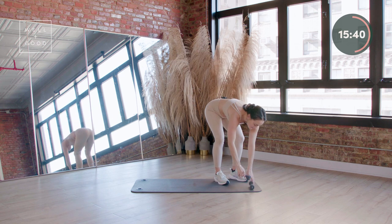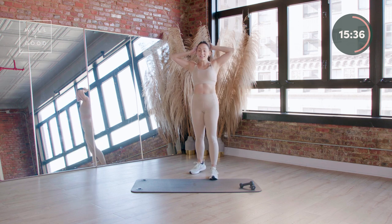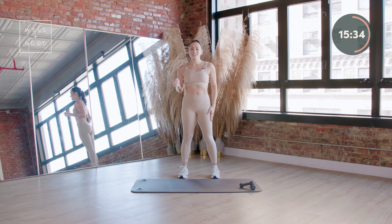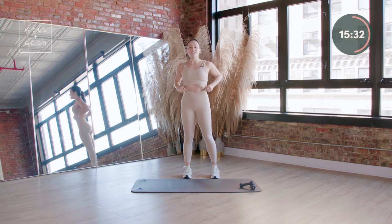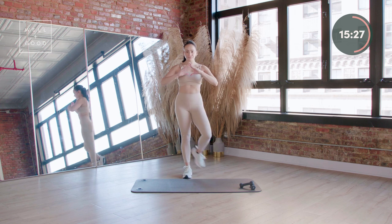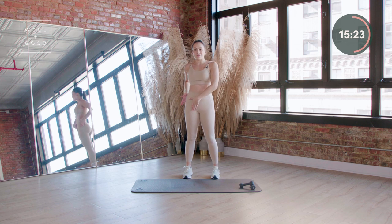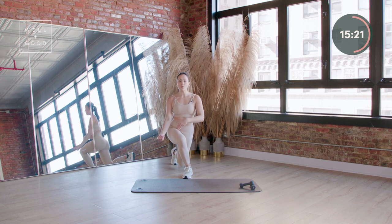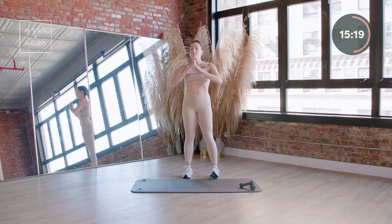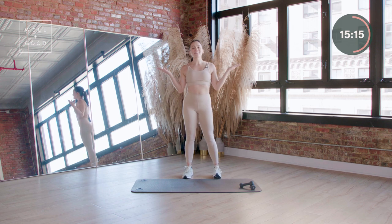Shake out those legs, tighten the pony, grab a sip of water, whatever you need to do. We have our other side on deck. Here we go — give me that nice curtsy lunge, take it all the way down and press through that right heel, stand it up. Try not to sit into this right hip too much — I want you to think about being an elevator. Your torso is going down and you're going to drive it up through that right heel.